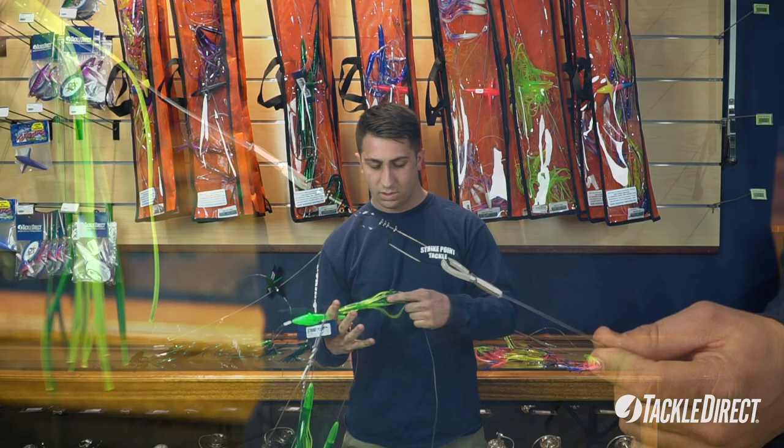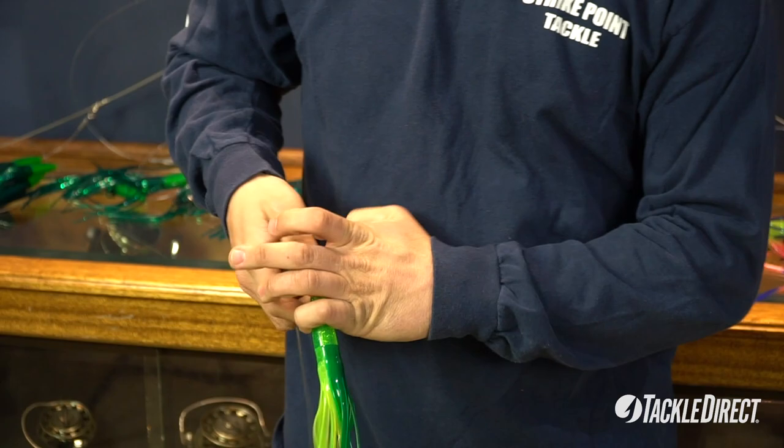Coming down here to the stinger, it has a 250 pound test ball bearing snap roll with an 8/0 stainless steel hook.